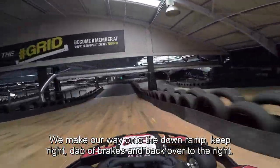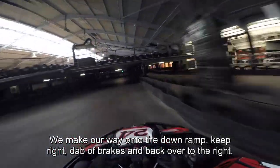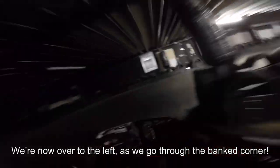We make our way onto the down ramp, keeping it tight over onto the right-hand side with a dab of brakes. Back over to the right as we approach the tunnel section — standing on the brakes through the left-right chicane.